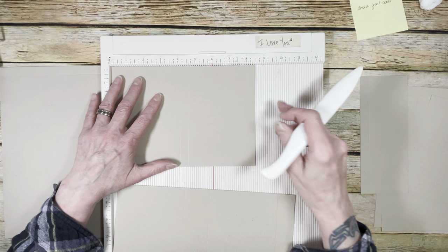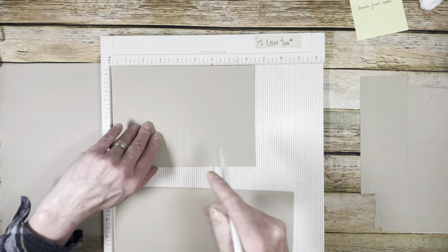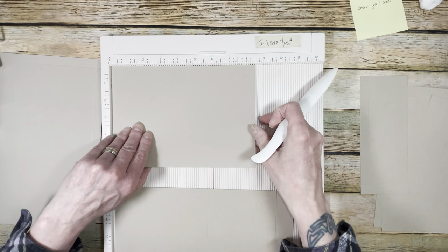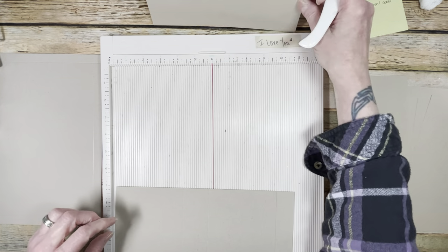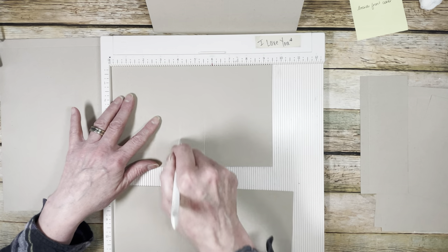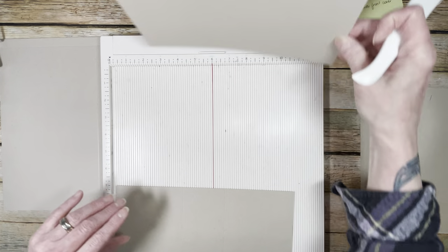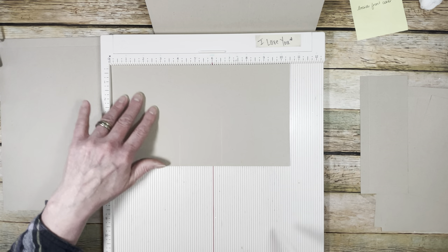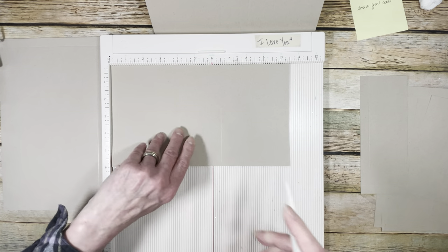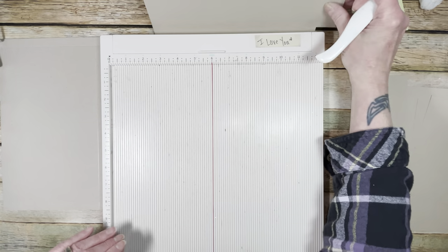For the stacked waterfall, you need three pieces. First piece: 8 and a half by 6 — score at 4, then turn and score at 4. Second piece: 9 and a half by 6 — score at 4, then turn and score at 4. Last piece: 10 and a half by 6 — score at 4, then turn and score at 4. Then we'll stack those up. The small pocket is 2 and 3/4 by 7 — score on the 2 and 3/4 at one half, and with the 7 at the top, score at half and 6 and a half.